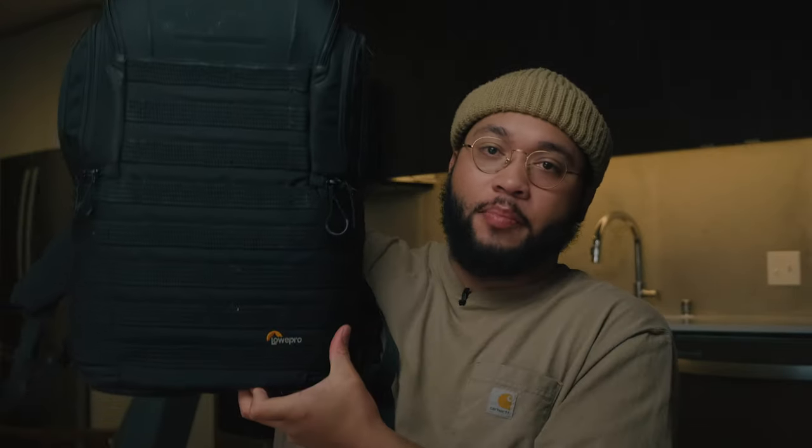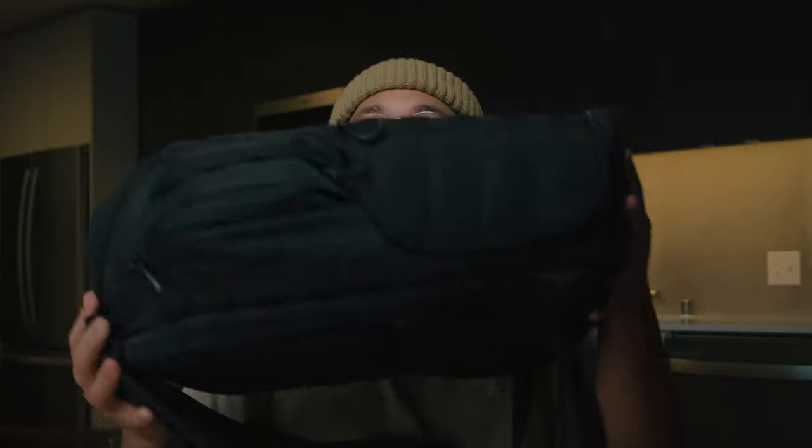One thing I like about this bag is it doesn't necessarily look like a camera bag — it kind of looks like a military bag, very low key. And the great thing about it is it opens up right in the back, which is great for security reasons. So let me pop this open and get into what's going on inside.